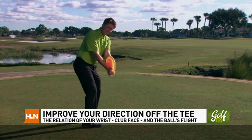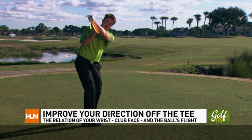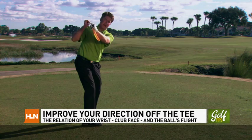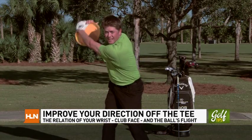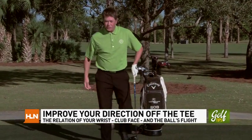Because of this, it allows me to hinge my wrist properly, keeping the frisbee against my forearm and parallel to it, which allows me to square the club face at the top of the swing. So after some reps — square at the top, square at the bottom — let's repeat that sensation with the club in our hands.